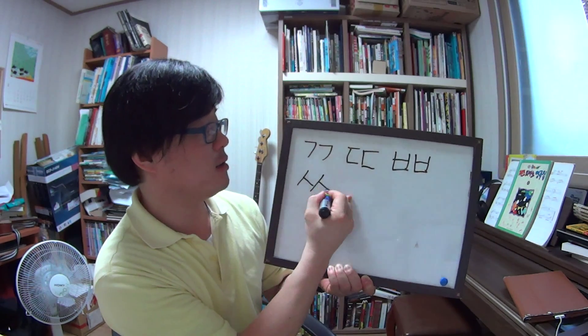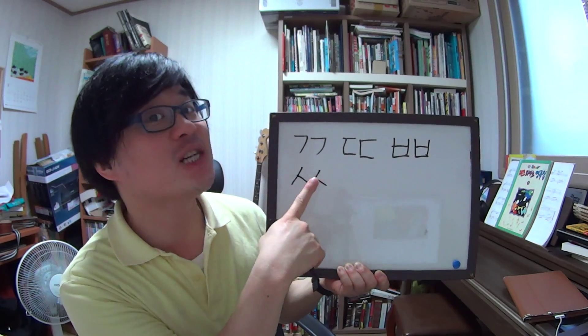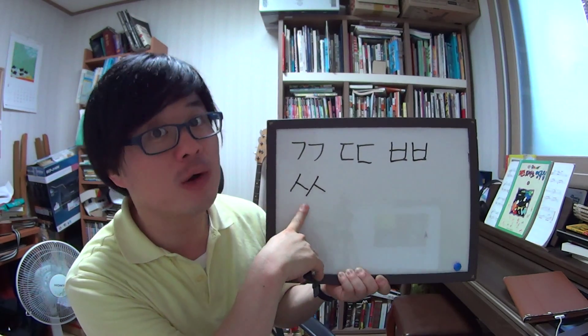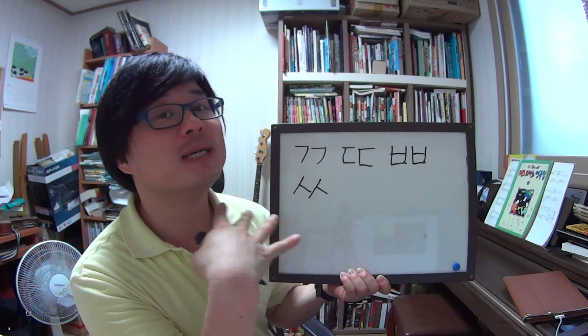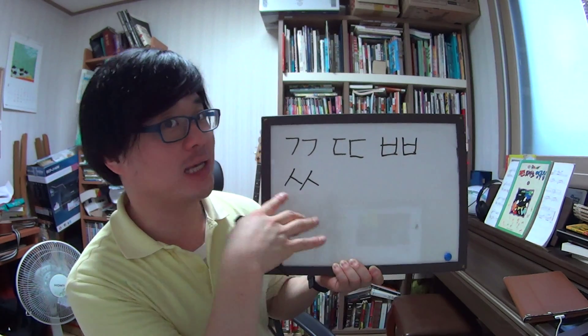Next one is ㅅ (시옷). Add one more ㅅ. So the name is 쌍시옷. The S sound — this is 시옷, but SS is 쌍시옷. The sound is stronger, an S sound.